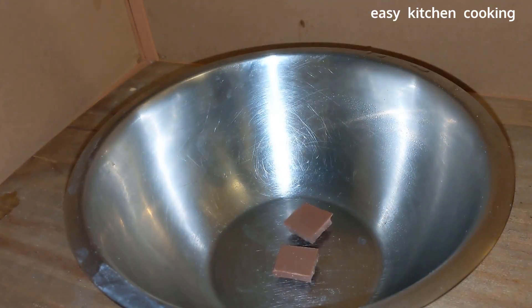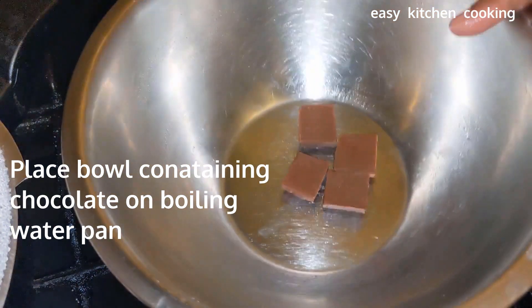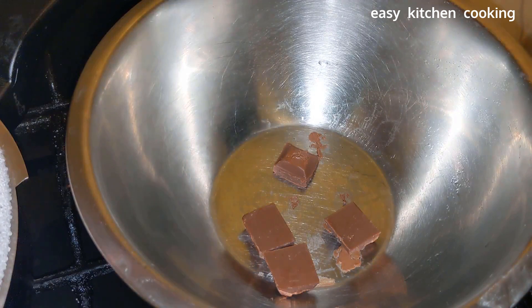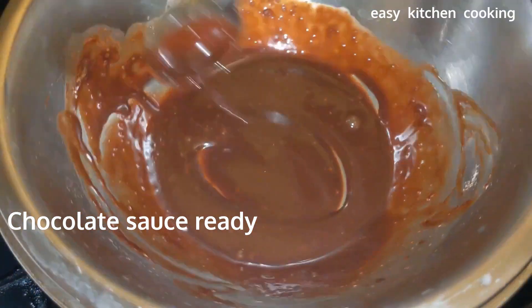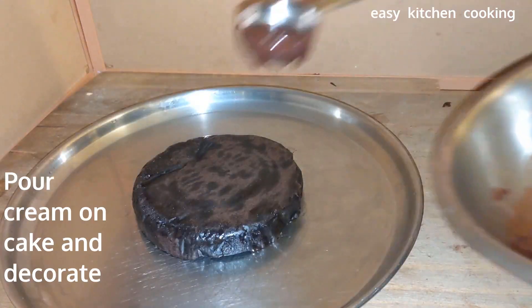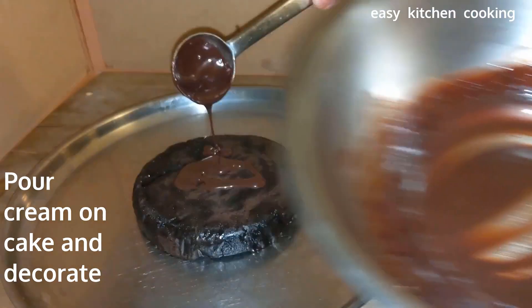We will melt some chocolate in a bowl using the double boiler heating method. Melt the chocolate until smooth and pour it over the cake.